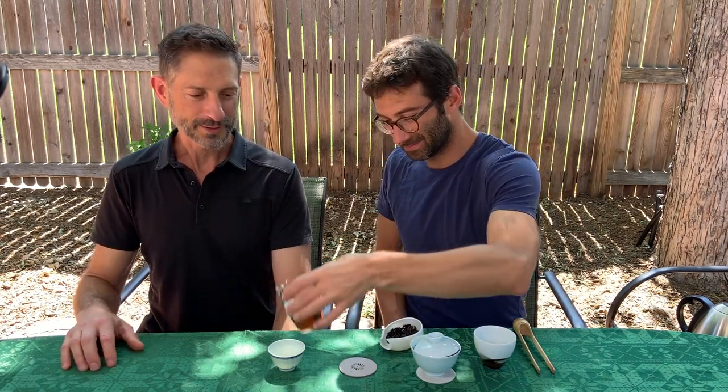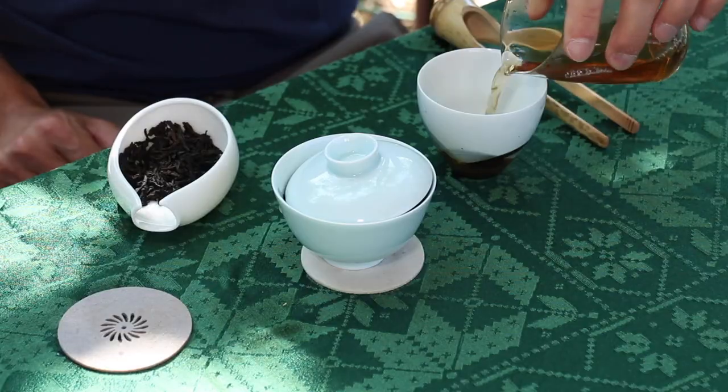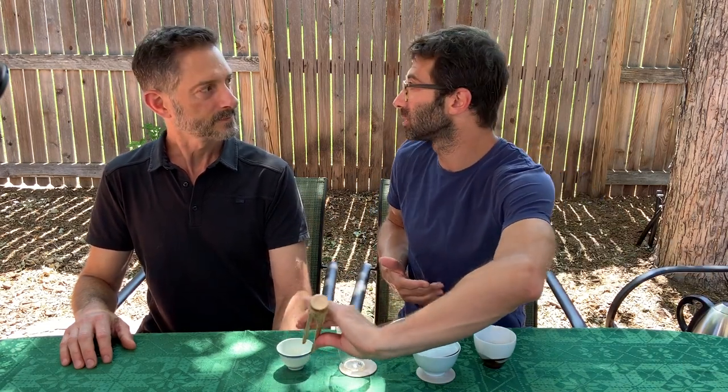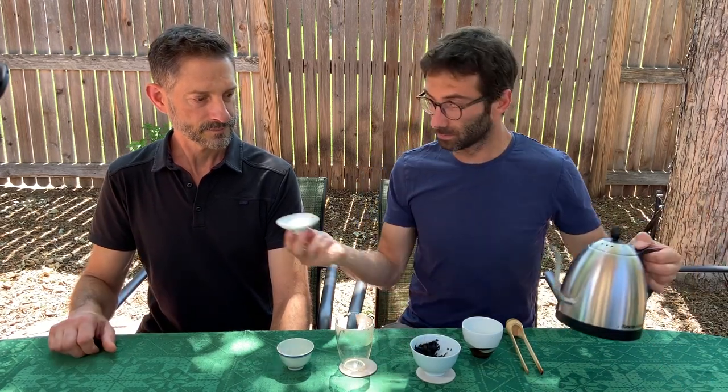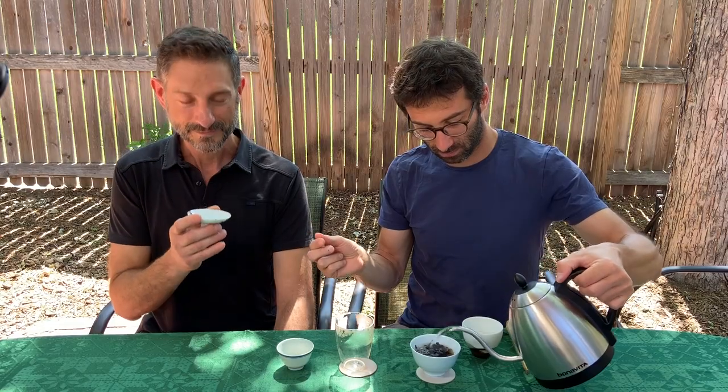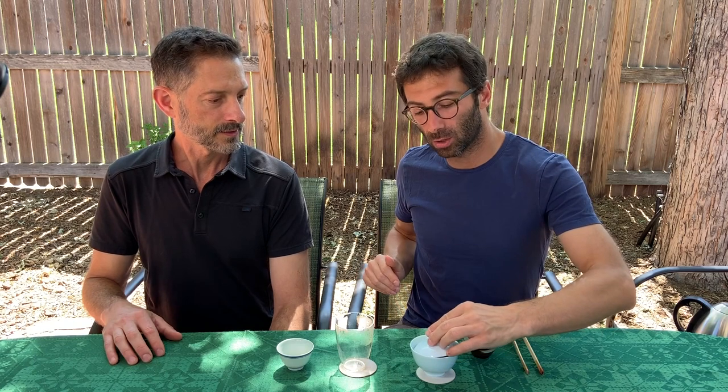I can smell the aroma already — it's very nice, strong. Dahongpao is by far the most famous Wuyi Rock Tea. It is so famous that most Chinese don't even know the term 'rock tea' — which is Yancha in Chinese. They know this kind of tea just by the name of its most famous representative, Dahongpao. So you might go into a tea shop in China and someone tells you it's a Dahongpao, but actually it's not — it can just be a general rock tea. Rock teas have three different main aspects that characterize their taste, and with this steep we're going to look into one of them.